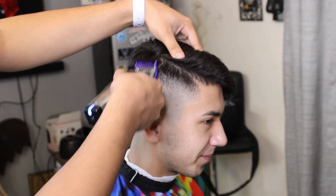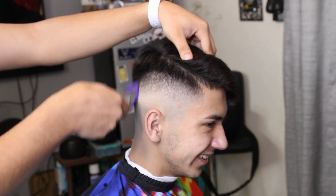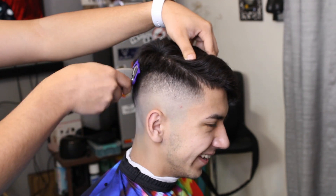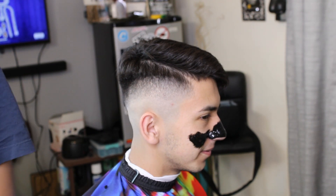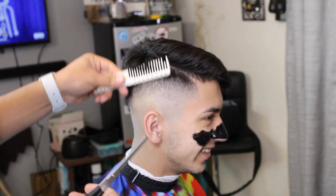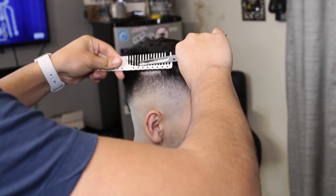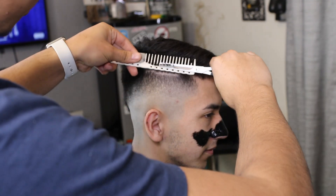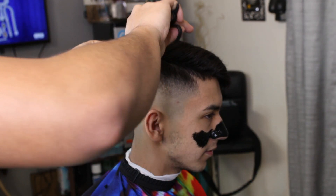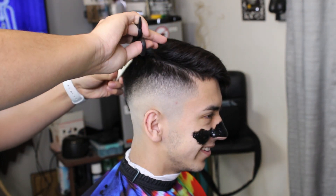Here we are coming back in with our one guard all the way open, just kind of using my corners again, getting the darker hairs where I put in the two. Then after that we'll go along and use shear over comb — these are my thinning shears, just kind of getting most of the bulk cut down. I really like this technique, it's quick and I like it.